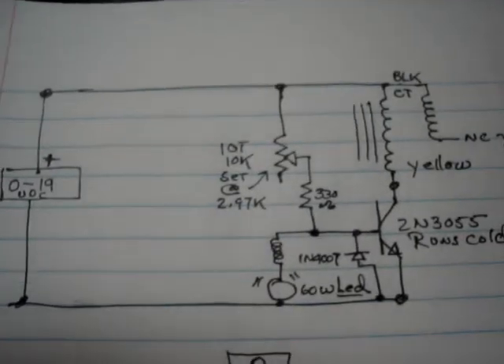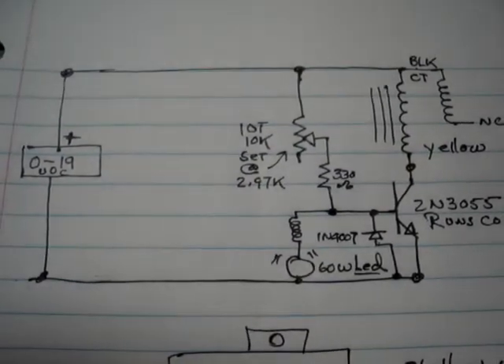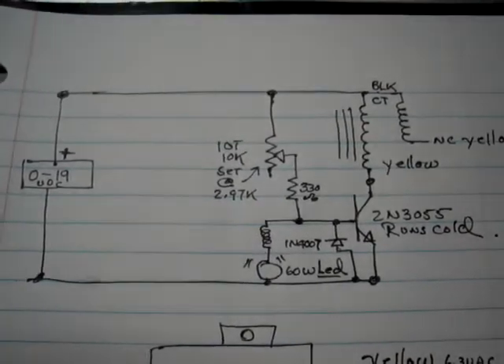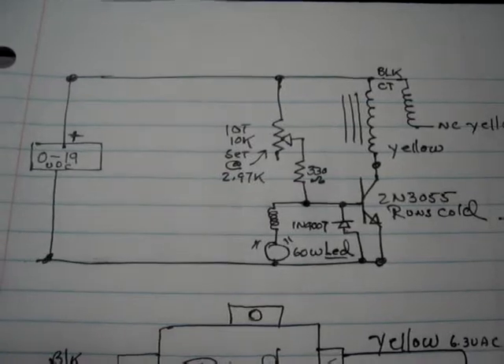The basic circuit is this. Critical components: in the base is a 1N4007 diode, the 2N3055. I'm using the center tap of the transformer, using one half of the primary on the yellow.